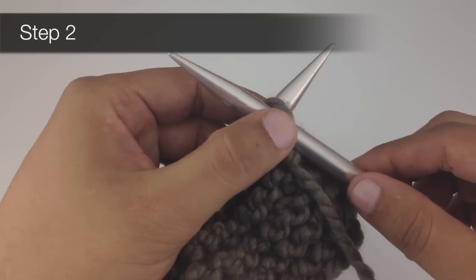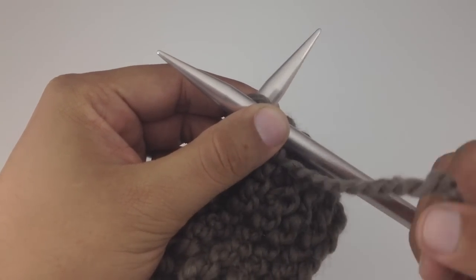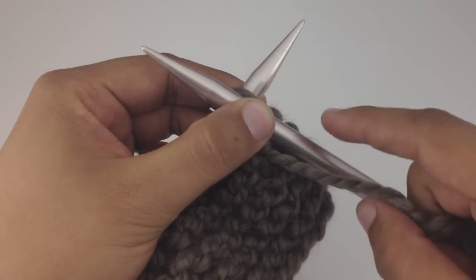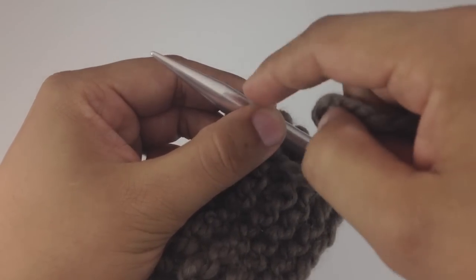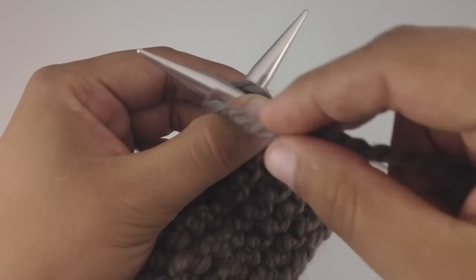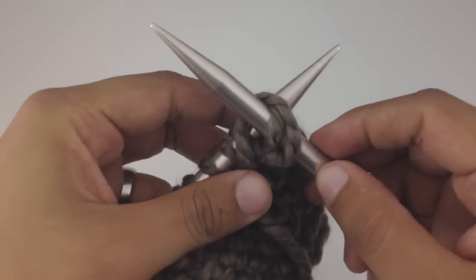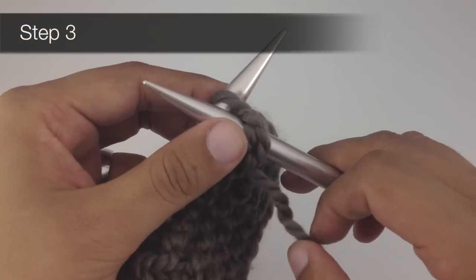For step two, we're going to pinch the two needles together, then take our working yarn and wrap it around our working needle — going over the top and around the back, going in between the two needles.